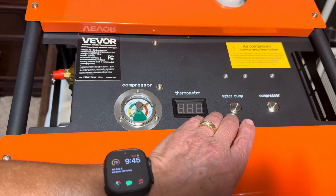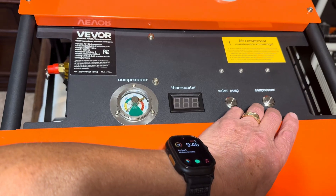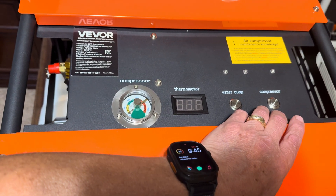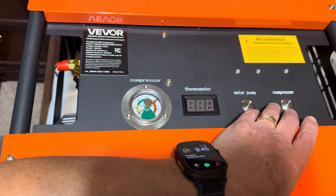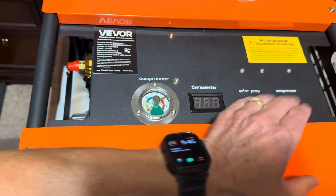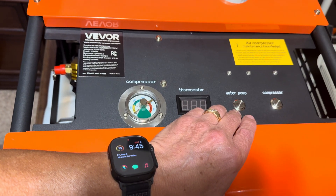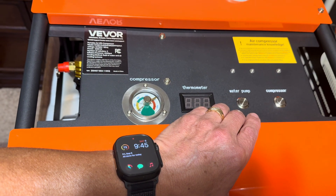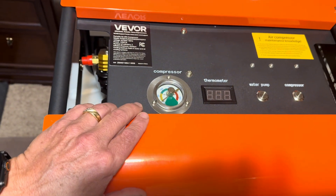When powering on, turn on the water pump first and give it a moment or two to circulate the water, then start the compressor. Once you reach your compressed volume it should auto shut off, or you can turn it off manually. Leave the water pump running for some time afterward to help cool down the motor, then press the water pump power off.